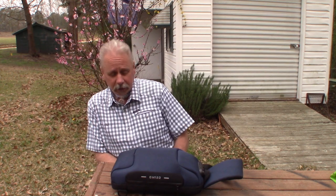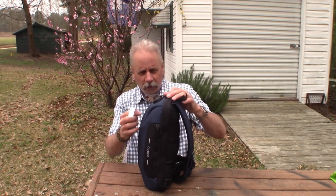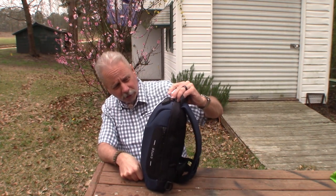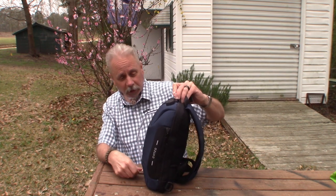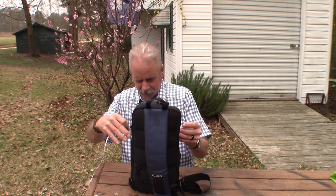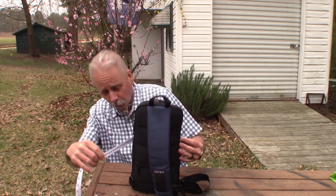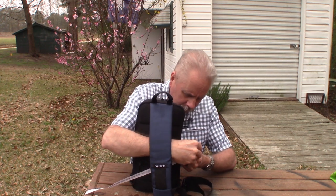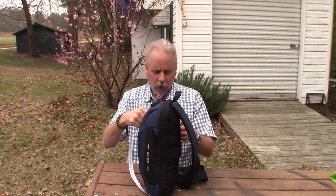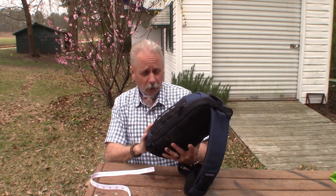First of all, let's start with how big it is. I've got my trusted tape measure here. From top to bottom it is about 15 inches. Wide from one side to the other, it's kind of puffed out right now, but 7½ inches. Right now, the way I have it packed, the circumference is 22 inches. And the width this way, with it packed out, it's about 6 inches. So those are the overall dimensions.